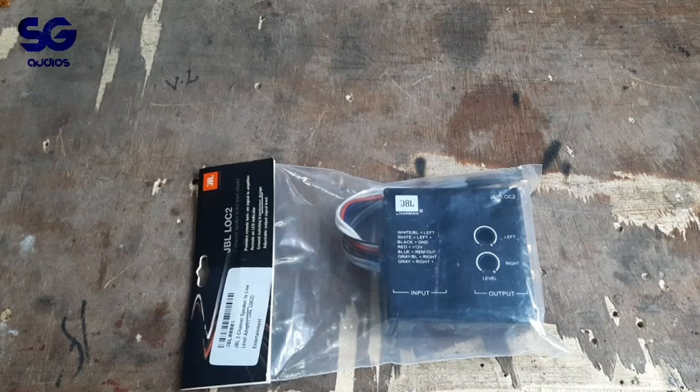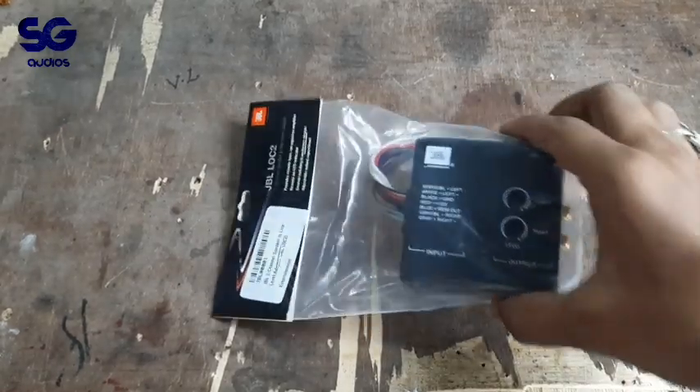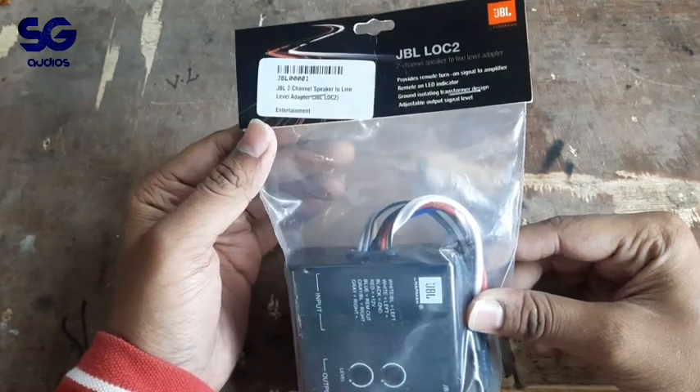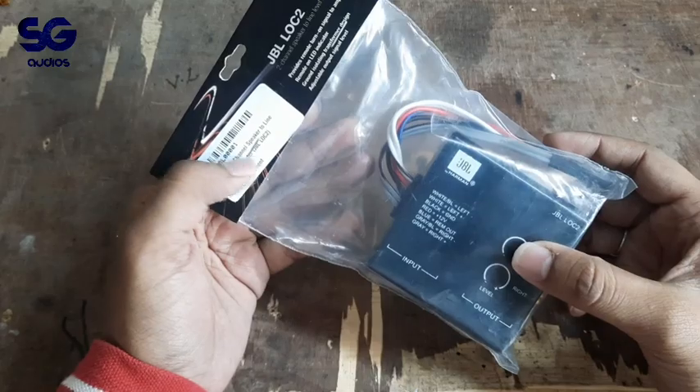Hello guys, welcome back to my channel. The model is JBL LOC2, Lock2. Lock2 is a high to low converter.